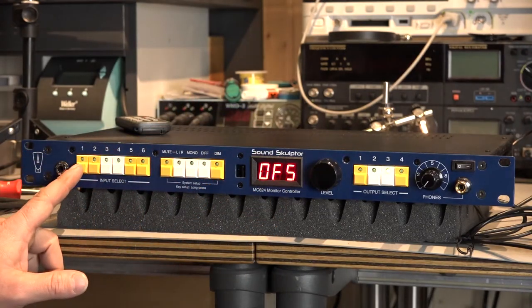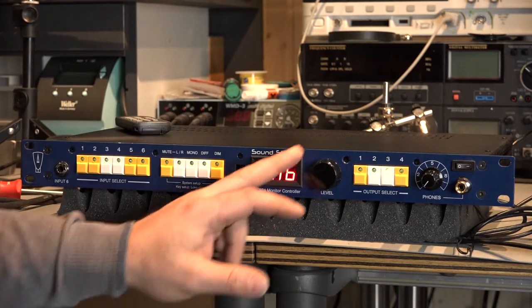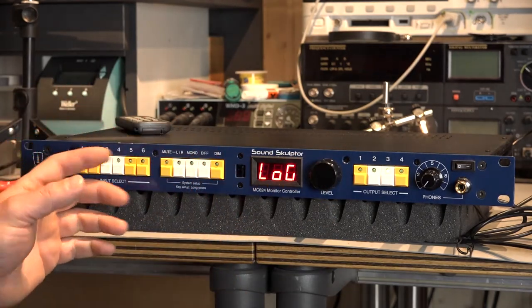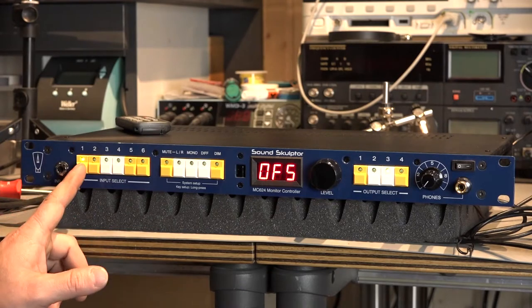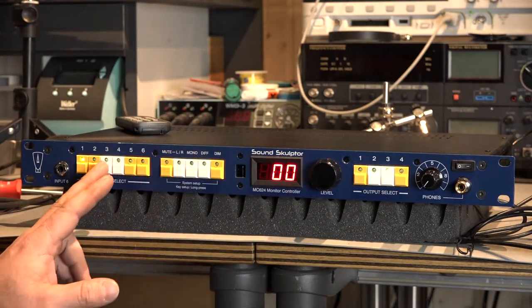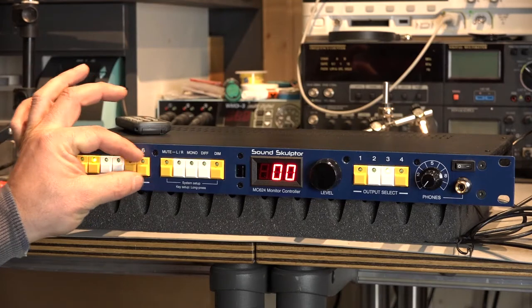Let's jump now to the next one, which is you can change the input to balanced or to unbalanced. The next setting is about the gain — you can add an additional 4 dB gain to the input channel. To finish the settings for this channel, you just have to touch any button. So now you can jump to the second one, and this one is the same on all inputs.